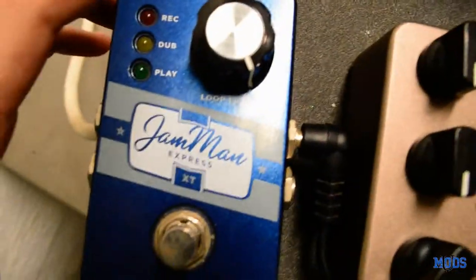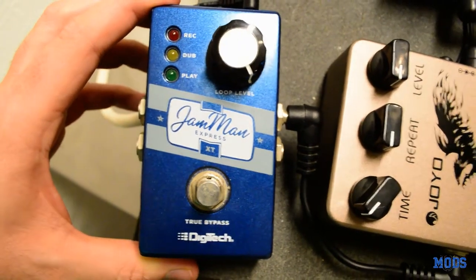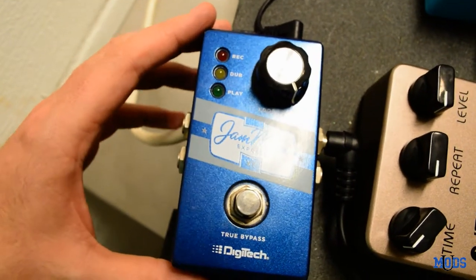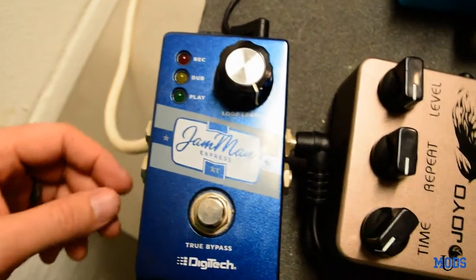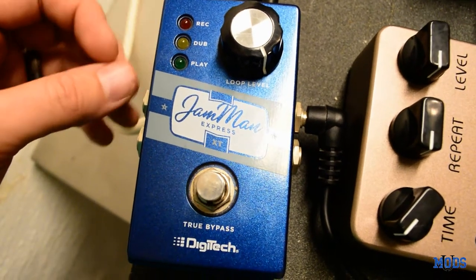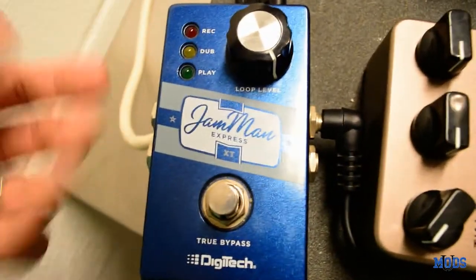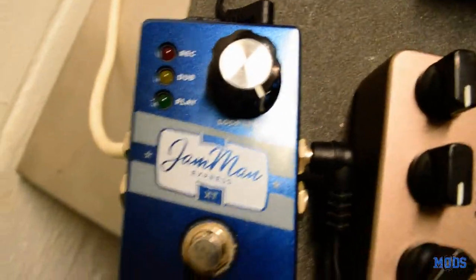Last on the signal chain is the Digitech Jamman Express Looper. And just like a tuner, what pedal board is complete without a looper? It's a great, fully functional pedal — really great for practice, probably better for practice than a lot of them. A lot of the more advanced loopers you can actually program loops into and recall them. This one you can't store any more than just one at a time, and anytime you disconnect power from it, that loop is gone — it's not saved.